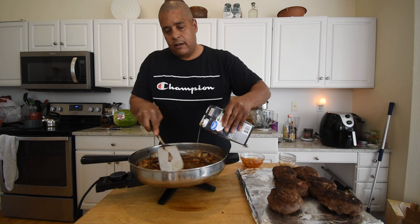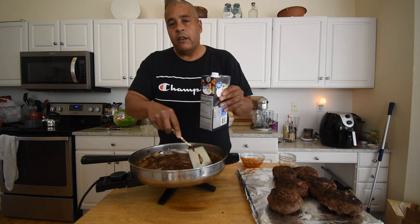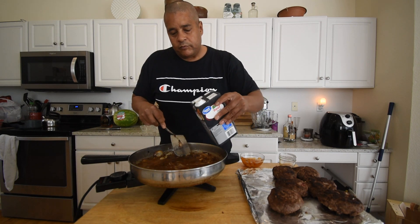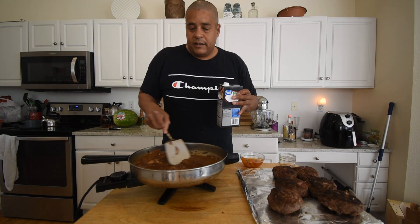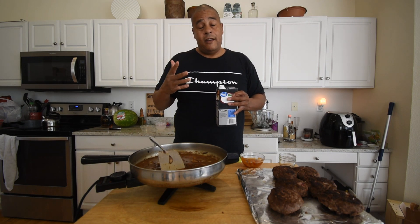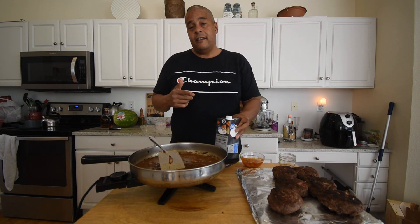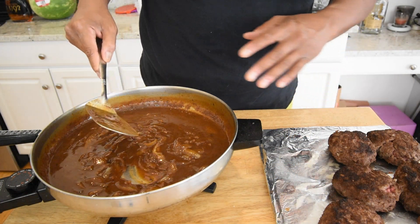Add the beef broth, eyeballing it to reach a nice gravy consistency. It should thicken a bit more as it cooks, and more broth can be added as needed. Let this go for about three minutes, and once it reaches the right thickness, add the Salisbury steaks back in.